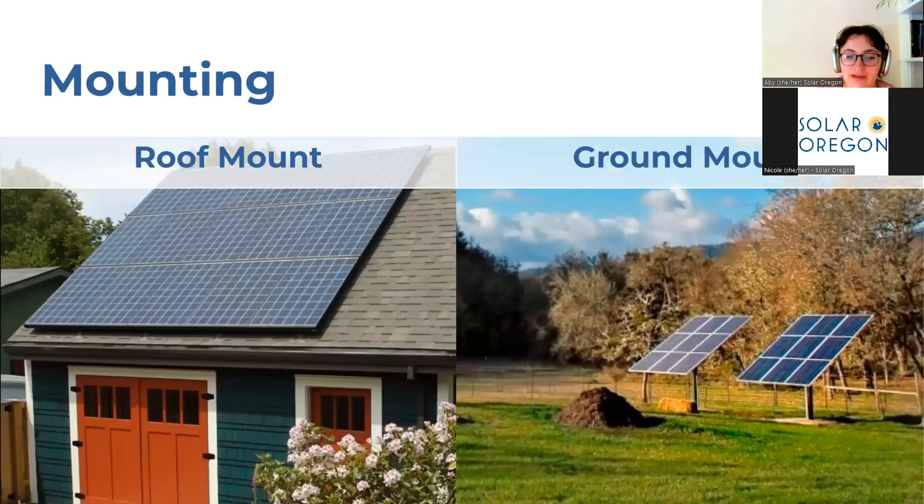Solar panels we typically see around Portland — which from the demographic survey is where most people are from — are roof-mounted solar panels, pictured here on the left. This solar goes on top of your roof and is not a roofing product. These panels are a great option as they don't take any extra space and your roof is usually in the sun for most of the day. Another option if you have the space, such as if you're farther out in the country, are ground-mounted solar panels. These can be a little more expensive because you need to run conduit lines from the ground mount to your home, but they can be a great option.